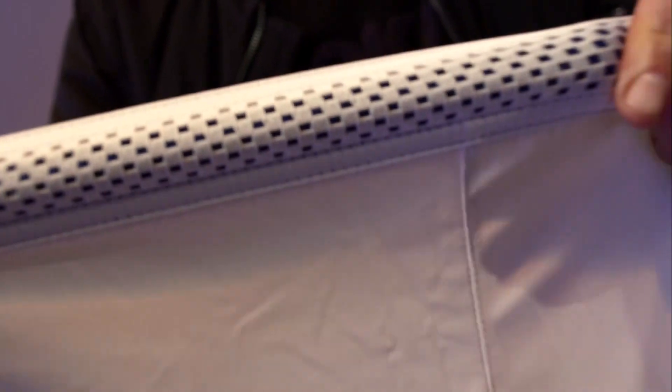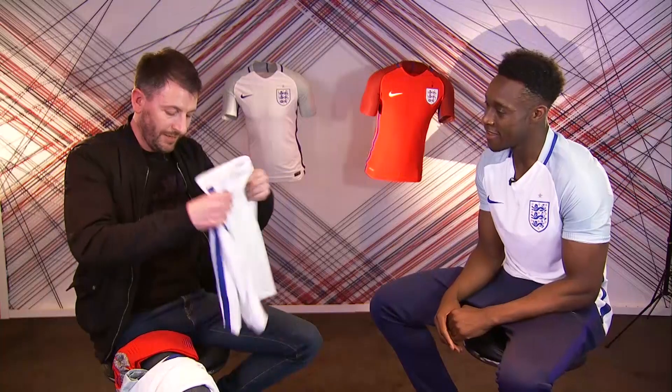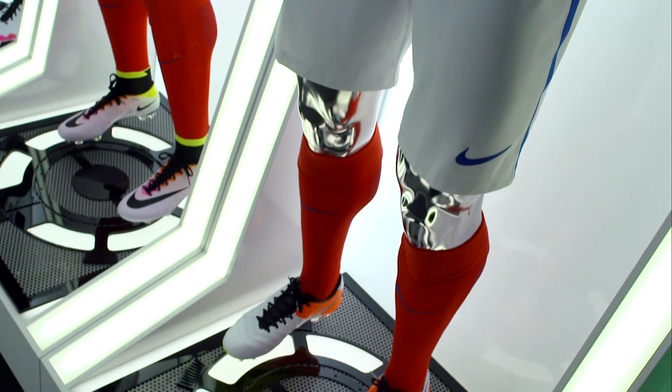Shorts. Stop the press. No... Drawstrings. Drawstrings. Thoughts on that? I need to try them on, but I think it'll be decent — there's no distractions down there, is there? Exactly. The big story, though, about this kit, I think, is red socks.